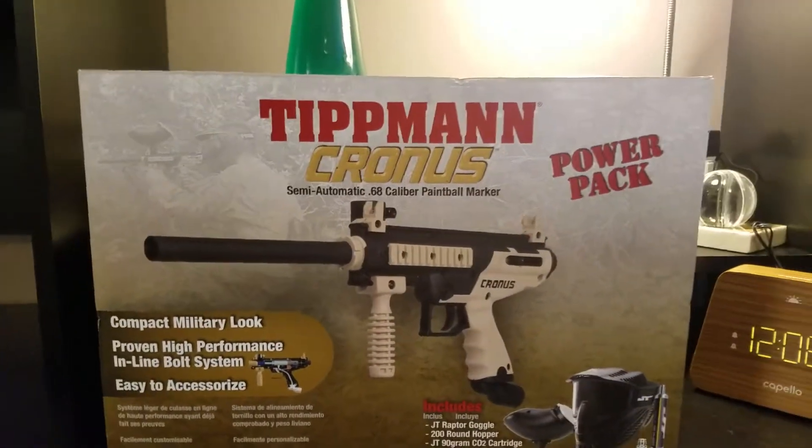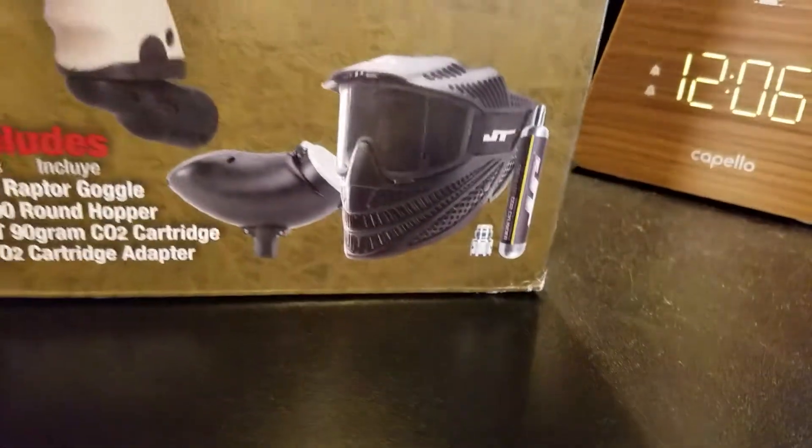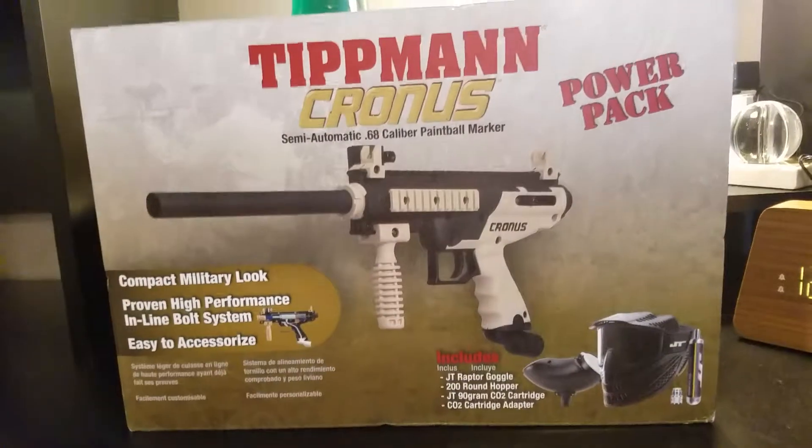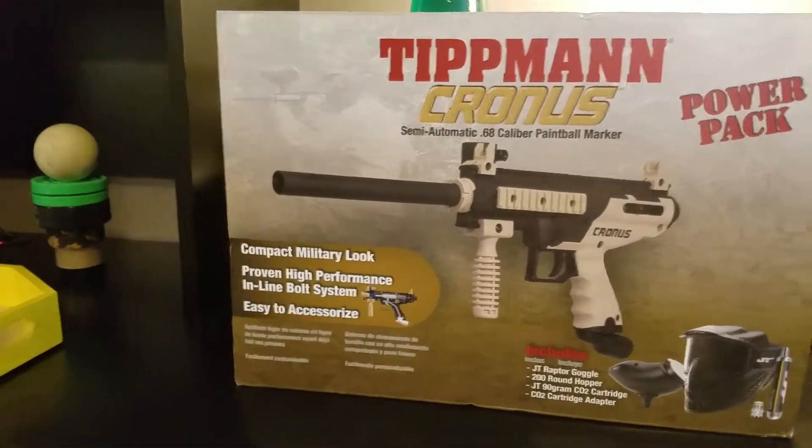So, I've gotten a Tippmann Cronus paintball gun. It comes with a hopper, a mask, and a miniature air tank. I'm gonna get this thing open and show you guys.